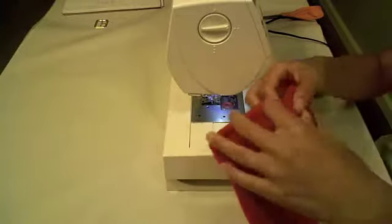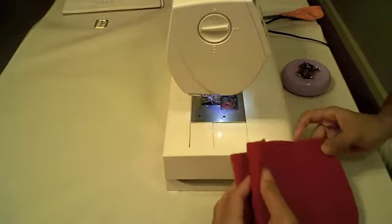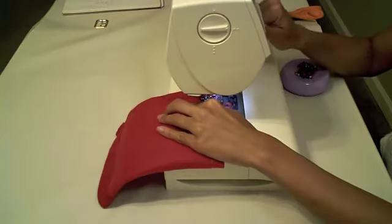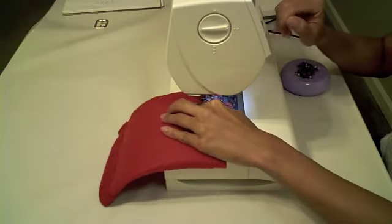Now, holding the right sides together, sew the side that is now eight and three quarters inches long with a half inch seam allowance. This forms your Santa pant legs.